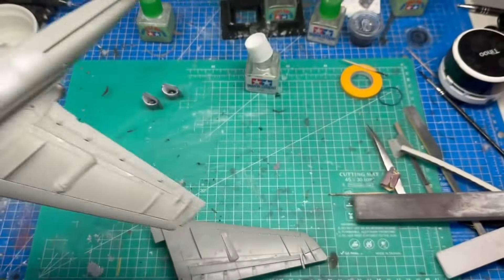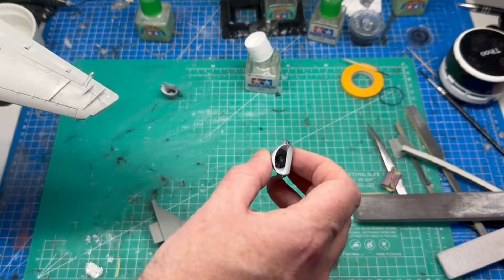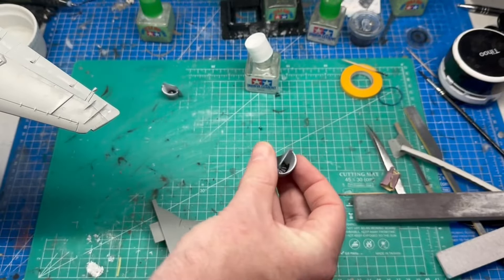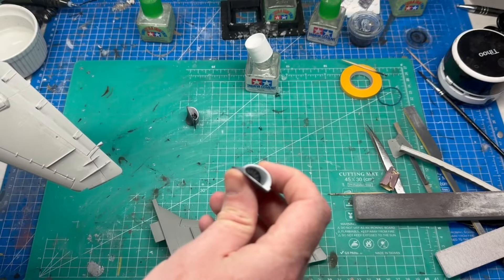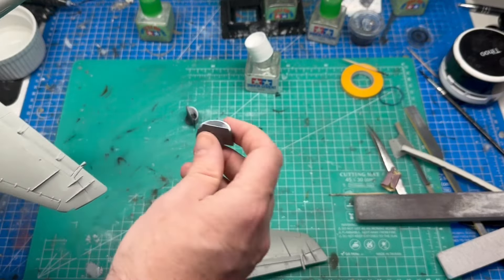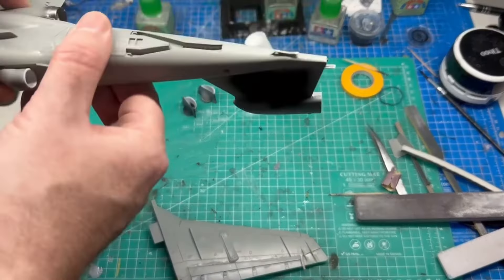Looking good. The intakes are on too but there's a bit of a seam line on one side — a bigger seam line on the other side that needs taking care of. In hindsight, probably want to leave the nose off until you've got the wings on, because when you put the wings on it's flexing slightly and moving the cockpit tub. If you leave the nose off you can still get your fingers in there to tweak it. I think we're going to be okay on this one.